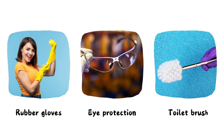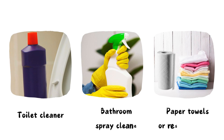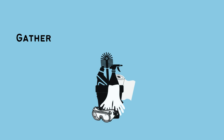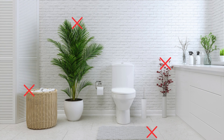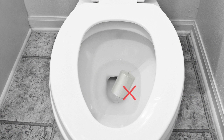You will need: rubber gloves, eye protection, a toilet brush, toilet cleaner, bathroom spray cleaner, and paper towels or reusable towels. Since cleaning the toilet can be messy and there is always a chance of splashing cleaner or water outside of the toilet, start by removing everything away from the area around the toilet. Also remove any items that are on top of the tank cover to prevent dropping anything into the bowl and avoid unnecessary cleaning.